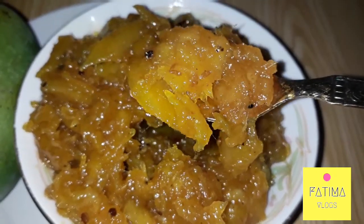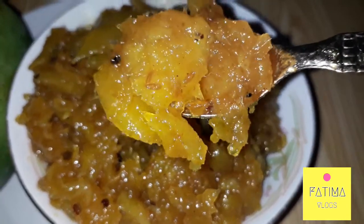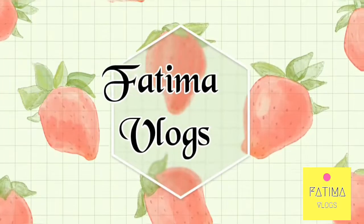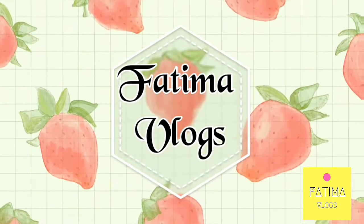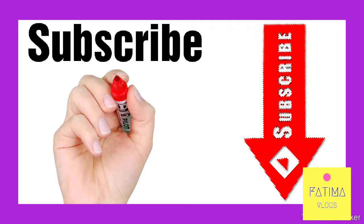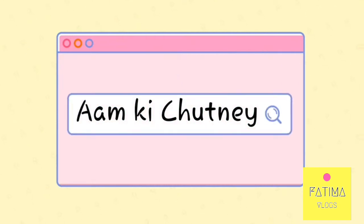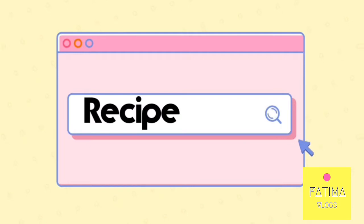Assalamu alaikum friends, welcome back to my channel. Those who are new, a big welcome to them. Those who did not subscribe, please do subscribe and press the bell icon and give a big thumbs up to my vlog. If you want to make such a beautiful chutney, then watch my video completely.